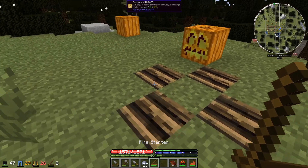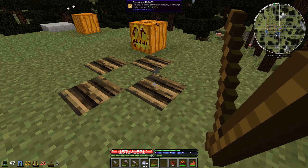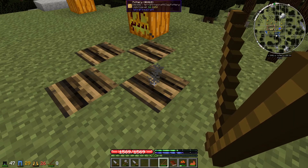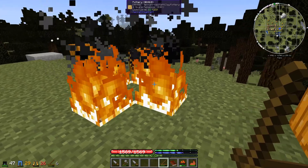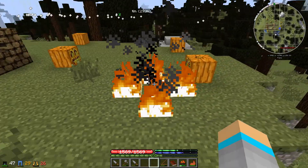When you have pit kilns placed diagonally, you can use a single fire starter and it will set all of the pit kilns alight at once.